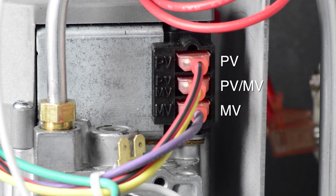When reconnecting the gas valve, verify that the wires are connected to the correct terminals. Red with black trace goes to the PV connection. Yellow with black trace goes to the PV-MV connection. Violet with black trace goes to the MV connection.